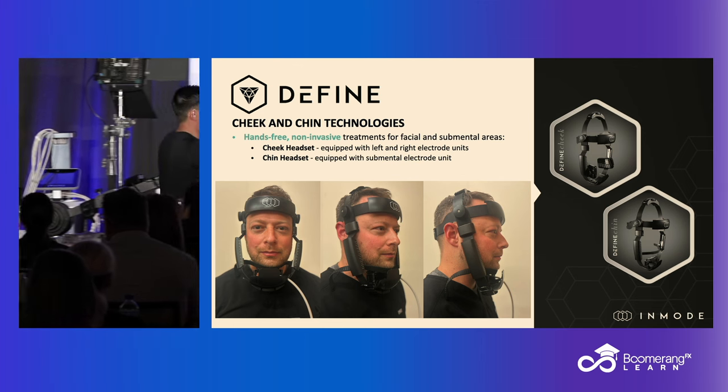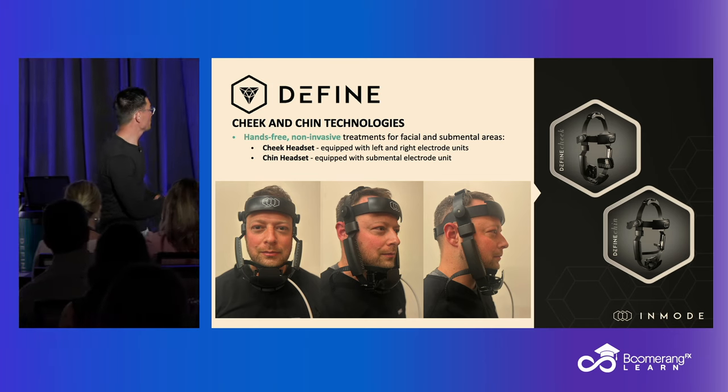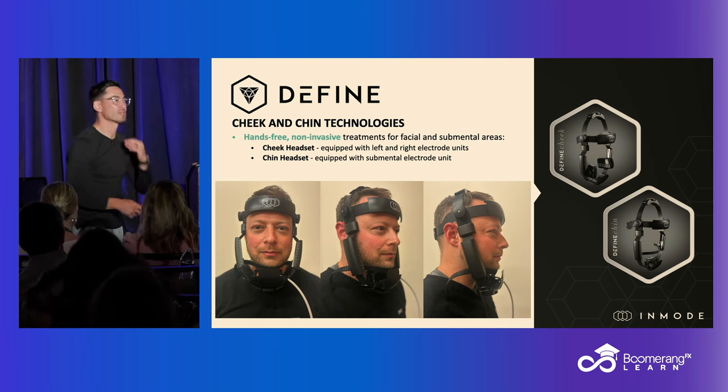And so with the 2.0, we really worked on the ergonomics. You have a chin piece, and they're calling it cheek, but it's jawline. I think cheek is a bad name for it — jawline, submental area.